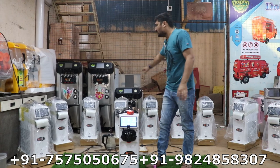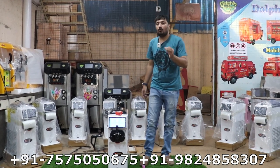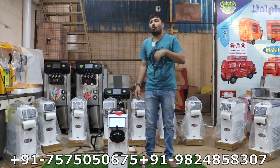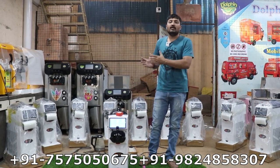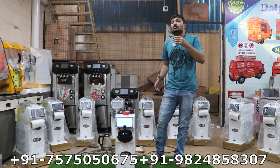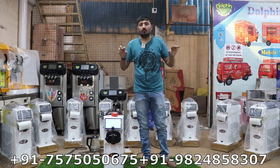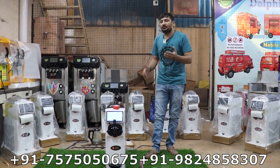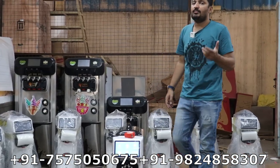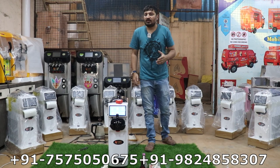All these machines are going for delivery and export to different countries. If you need more details about this machine — price, shipping cost to your country — we send from our city, Gujarat, Bhavnagar, to all over the world. Contact our sales department for freight cost, machine cost, discount price, and what comes with the machine. Sales team contact numbers are in the video description. If you need a bigger machine — like a two-plus-one tabletop, two-plus-one floor model, or two-plus-one rainbow machine — we have many different types. If you like this video, share it with your group and subscribe to our channel. Thank you for watching Dolphin Appliance.